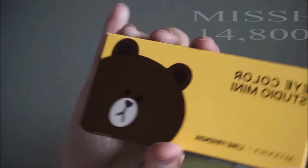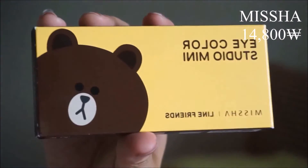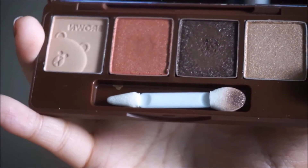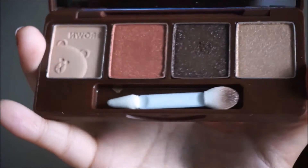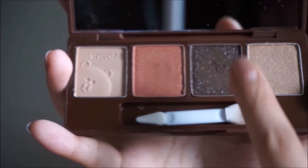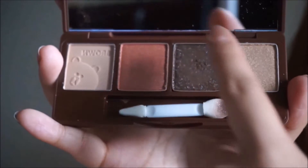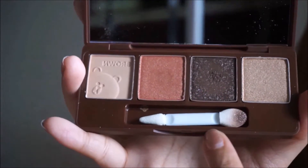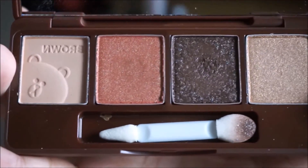Next is Missha's collaboration with Line Friends. Let me show you the brown one first. The packaging looks the same, and when you open it up, it only comes with four eyeshadows. But each eyeshadow has a lot more product than the FaceShop KakaoTalk one, so you get more product but fewer colors. Let me show you a close-up of each of the colors.